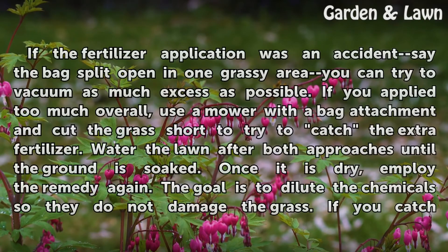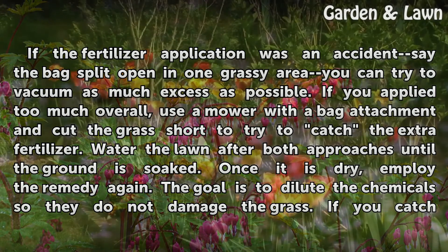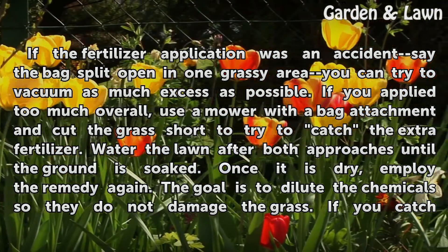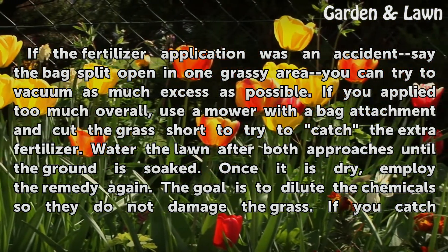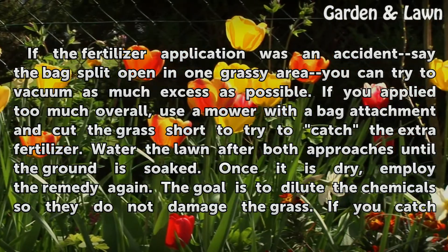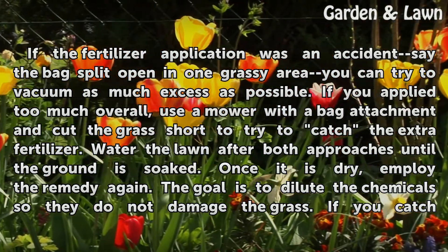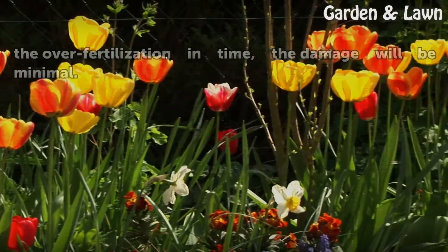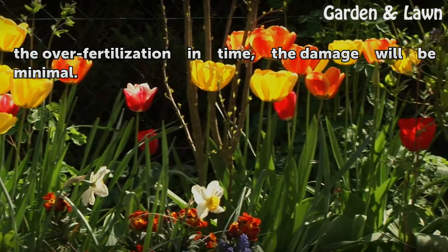If the fertilizer application was an accident — say the bag split open in one grassy area — you can try to vacuum as much excess as possible. If you applied too much overall, use a mower with a bag attachment and cut the grass short to try to catch the extra fertilizer. Water the lawn after both approaches until the ground is soaked; once it is dry, employ the remedy again. The goal is to dilute the chemicals so they do not damage the grass. If you catch the over-fertilization in time, the damage will be minimal.